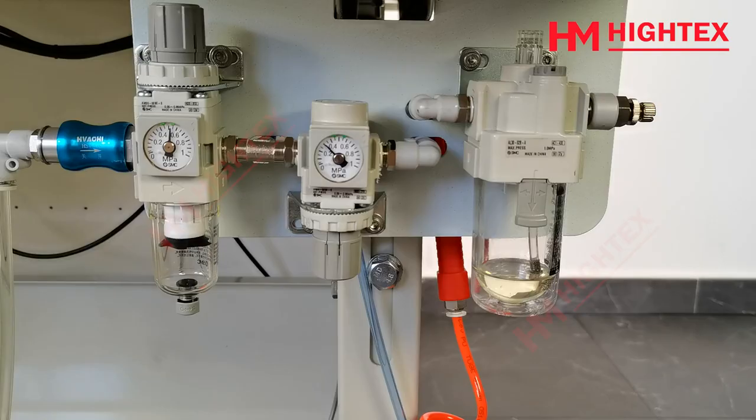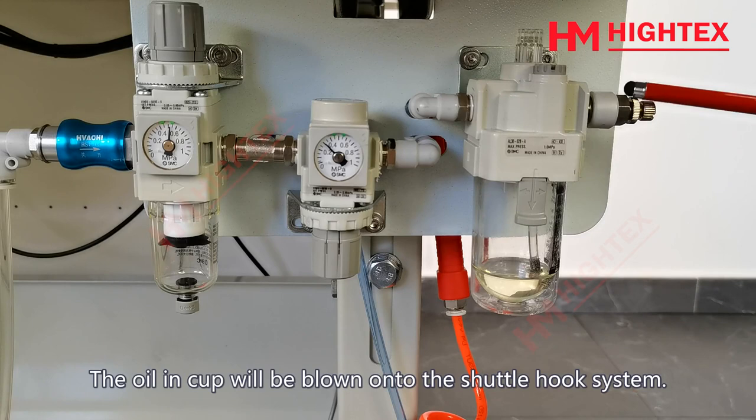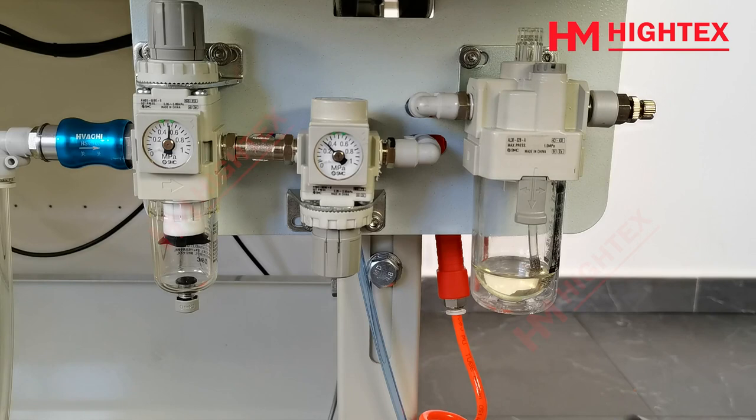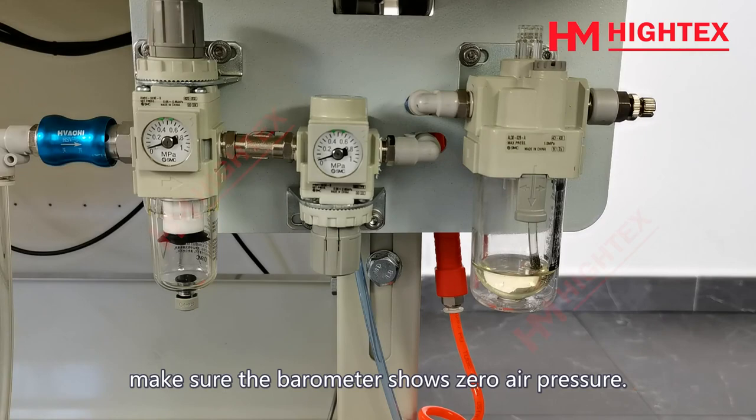Lubrication. This is the oil water separator. The oil in the cup will be blown onto the shuttle hook system. If the oil level is less than one third, please add oil to the cup. Before adding oil, please turn off the air compressor and make sure the barometer shows zero air pressure.